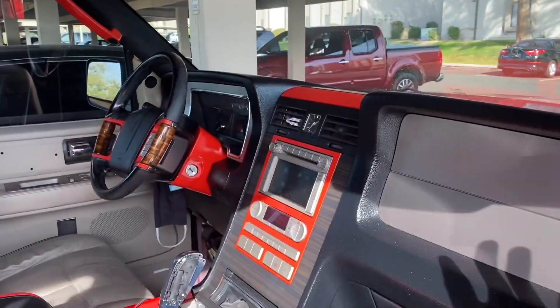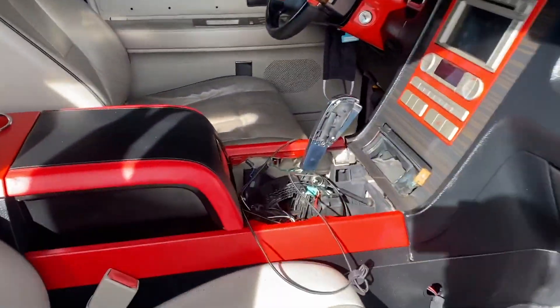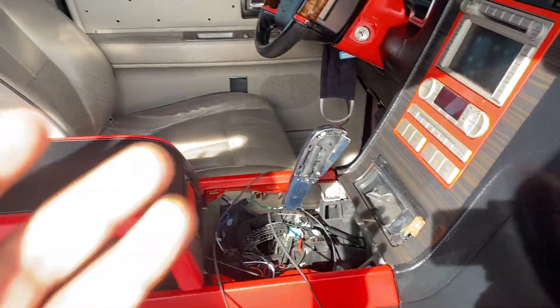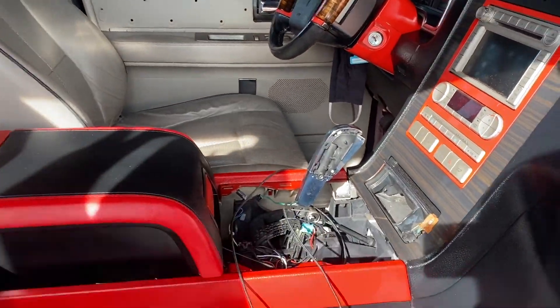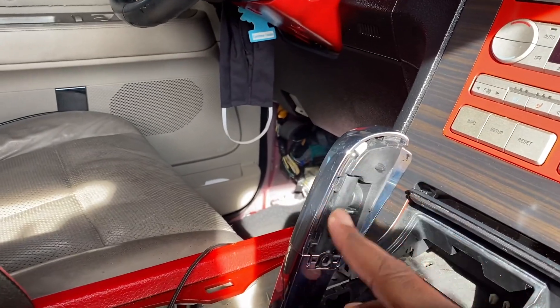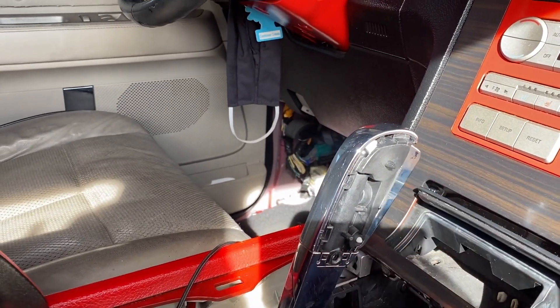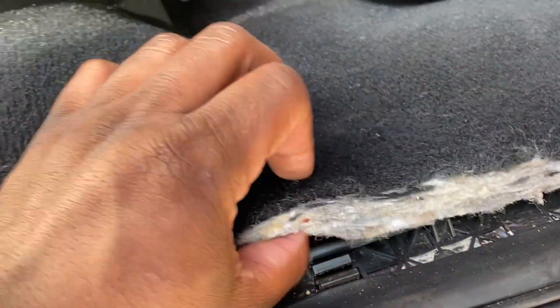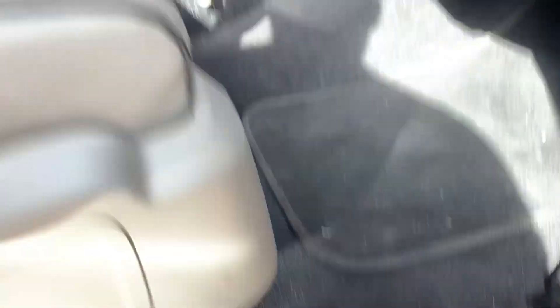This is already done. Right now I'm replacing the shifter with brand new ones — I ordered it from the dealership because the other one was all scuffed up. The side pieces I'm gonna get done in red. This is brand new carpet with thicker padding — look at that. It's even better, to be honest.